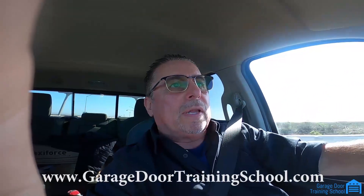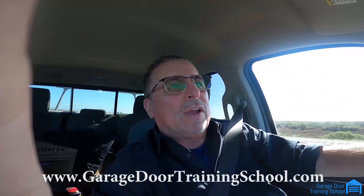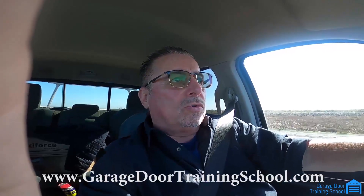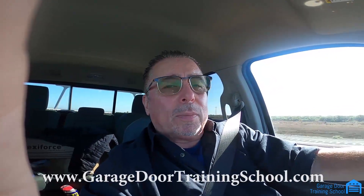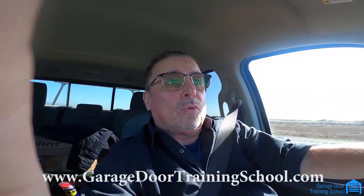If you fail the test at the end, you can retake the test. You get a lifetime membership to the course. We give you price sheets so when you go out to jobs it's a recommended price sheet. We help you buy parts. We teach you basically the language of garage doors — you're going to know how to identify things and work with the springs and the cables and everything else. This is a great business. It's year-round, you never get slow.